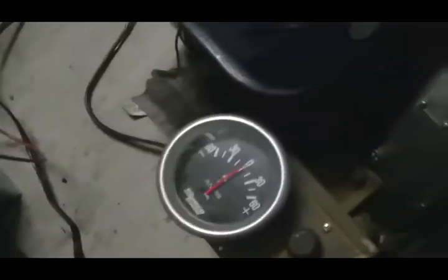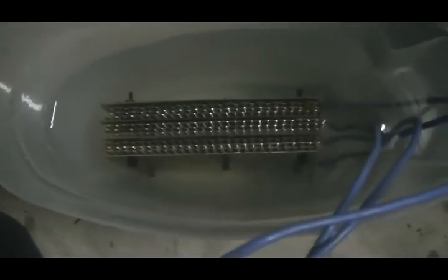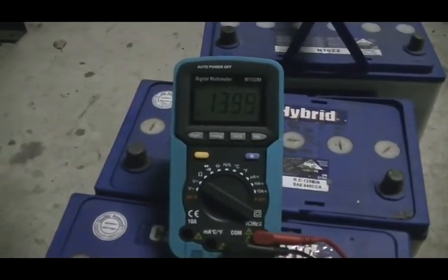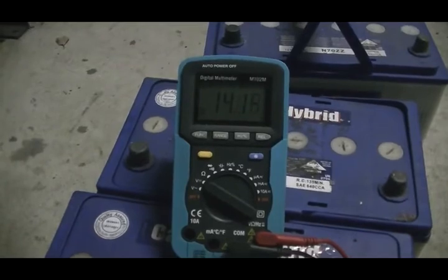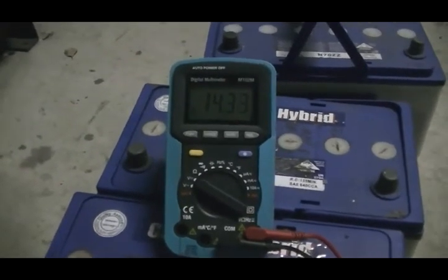So now I'm just going to widen the current up on our load system here. We're not drawing any at the moment. That is our battery voltage going up.